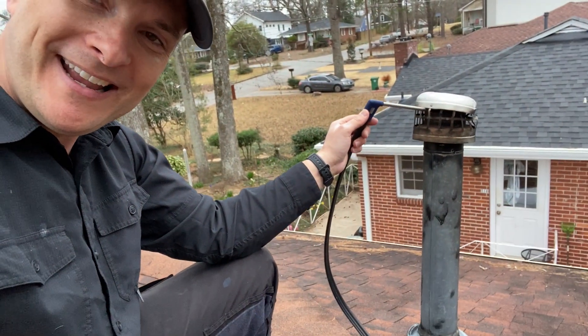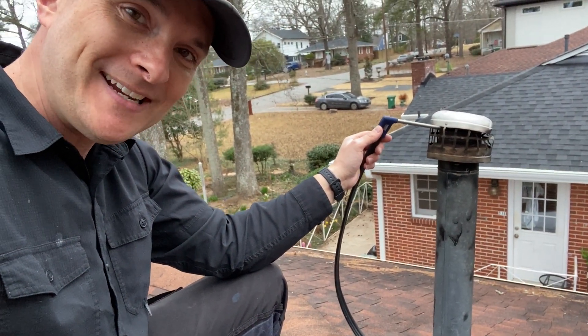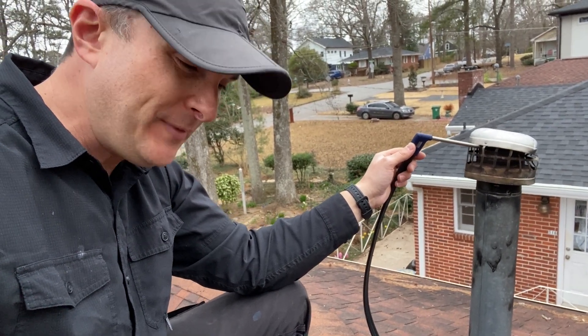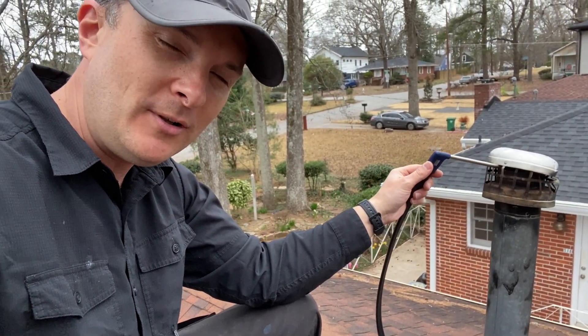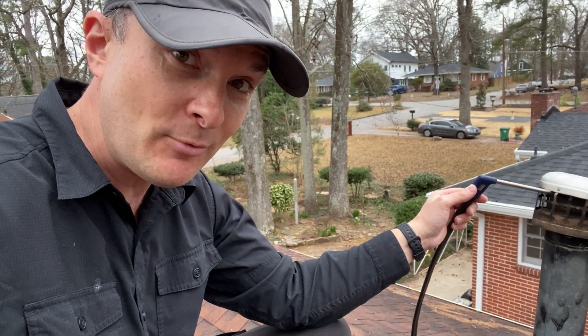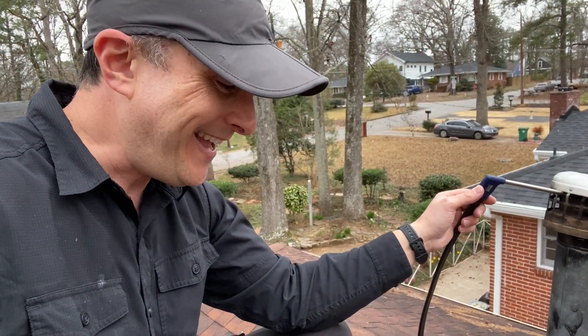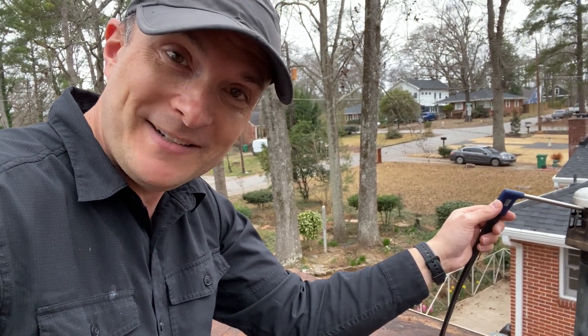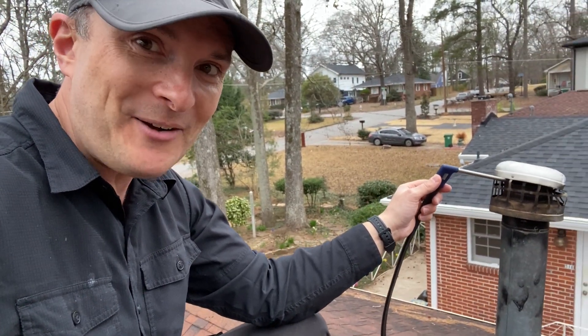I almost never get up on roofs to test home performance, but in this case we have a furnace inside an attic with a double-walled metal flue, which is kind of hard to seal up. If you drill a hole in that — which is called installing a test port, by the way, not drilling a hole — it can be difficult to do. But it's good that I'm doing this testing somehow.